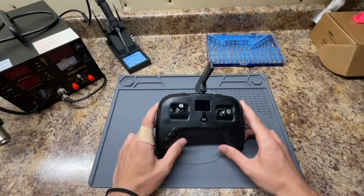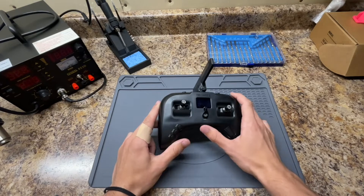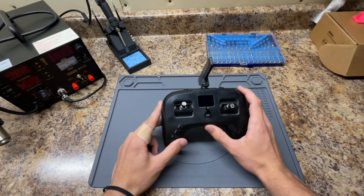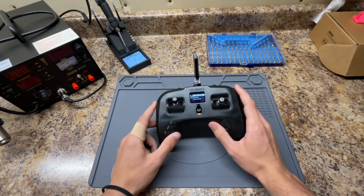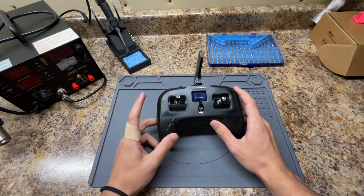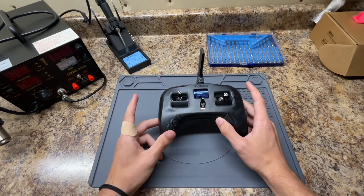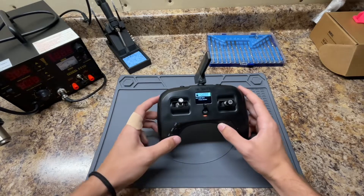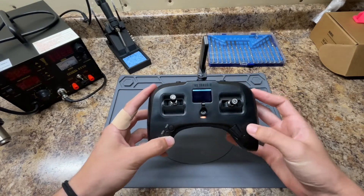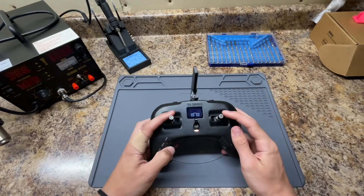Starting off with what's wrong with my controller — basically there's no memory for when I turn it off and then back on. So if I turn it on, you can see first of all there's no 'Welcome to Tango 2,' and the throttle is up without a throttle warning. That's problem number one. Problem number two is a storage warning that says 'bad radio data, press any key,' and then it asks me to calibrate the sticks.